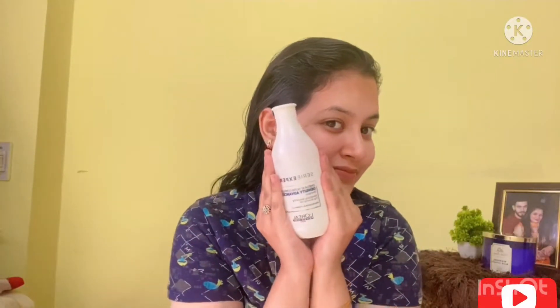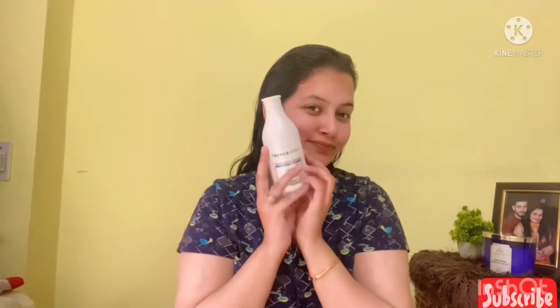After one hour, I did the hair wash. I used this shampoo — this is L'Oreal Paris series.